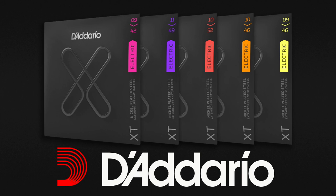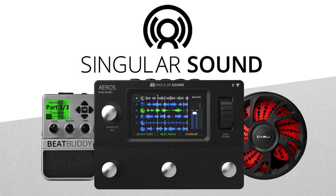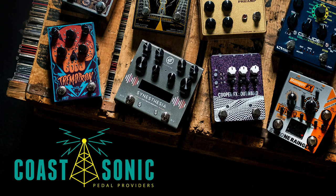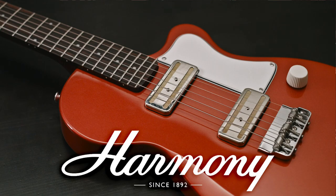60 Cycle Hump's coverage of Winter NAMM 2020 is brought to you by D'Addario strings, Rev amplifiers, Singular Sound, Coast Sonic, Line 6, and Harmony Guitars.